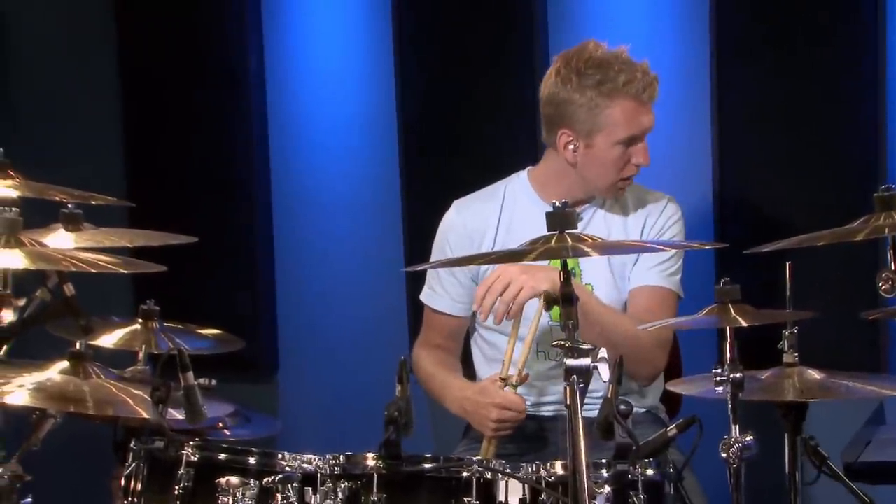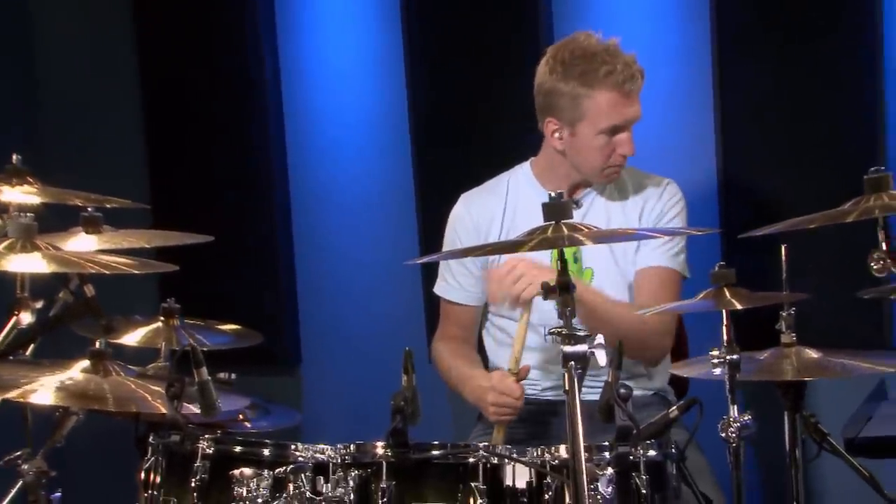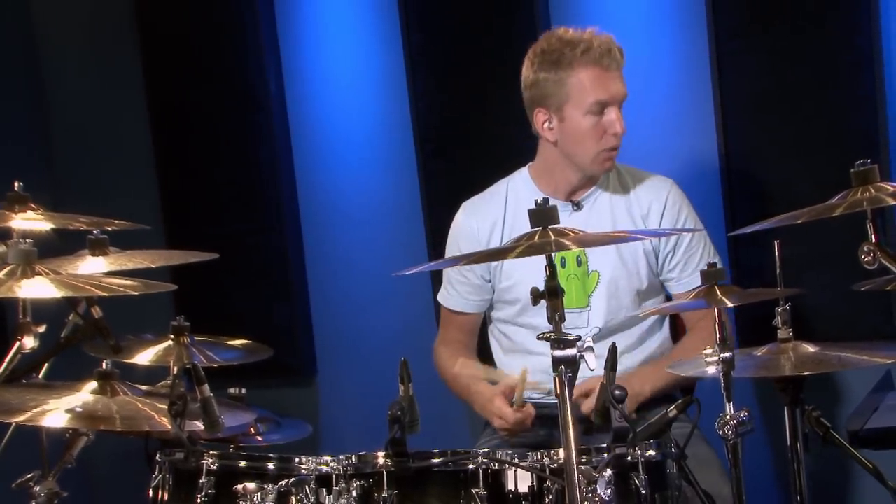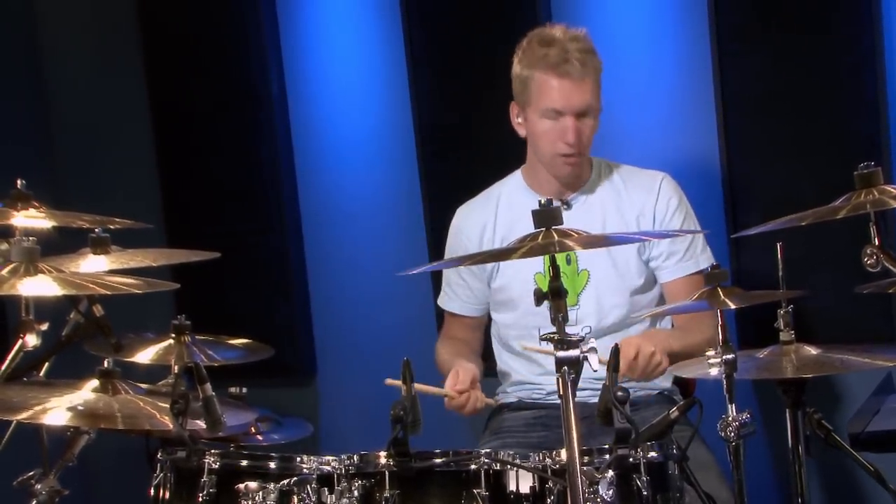Let's go to number six — the final one. That's basically the groove again, and then we're playing a fill with a rest on count two. So we go: snare, rest, high tom, low tom. Here we go.